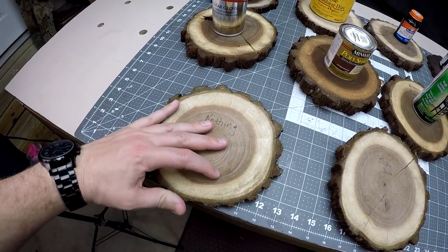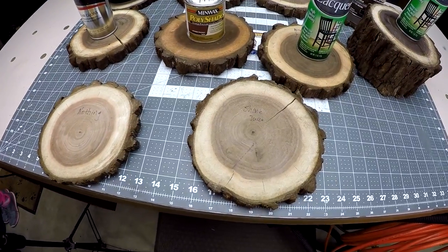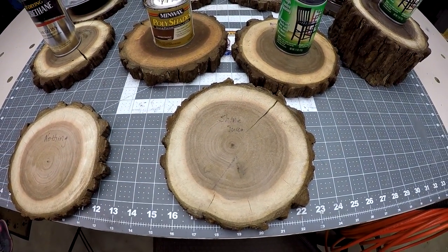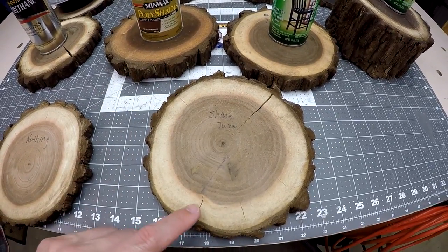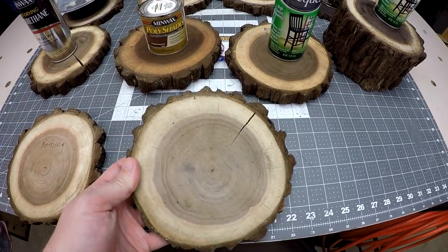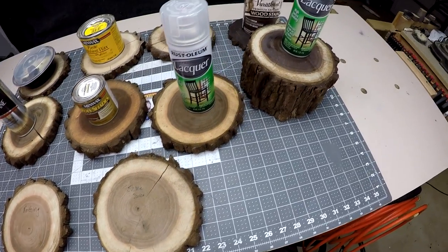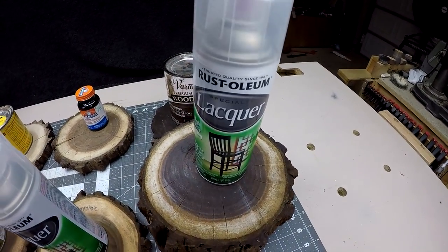Overall, it's probably best if we do something — I think over time this one will probably crack. Next we've got one called Shine Juice, which is a mixture of shellac and some alcohol, and we've got quite a bit of cracking and checking going on here, so obviously not a good one to try to prevent that.